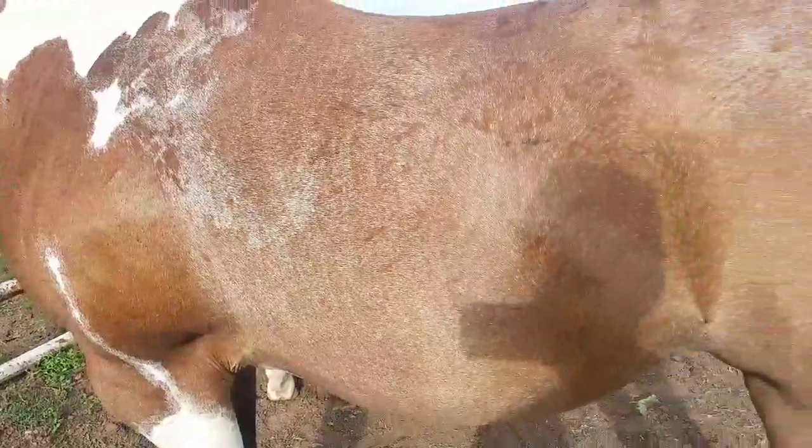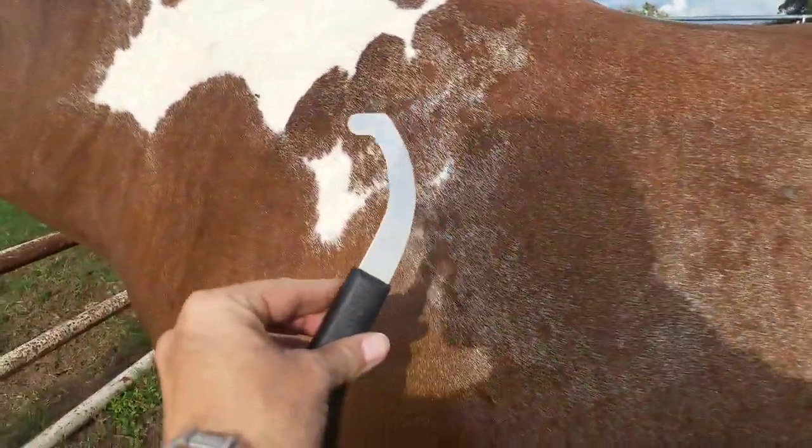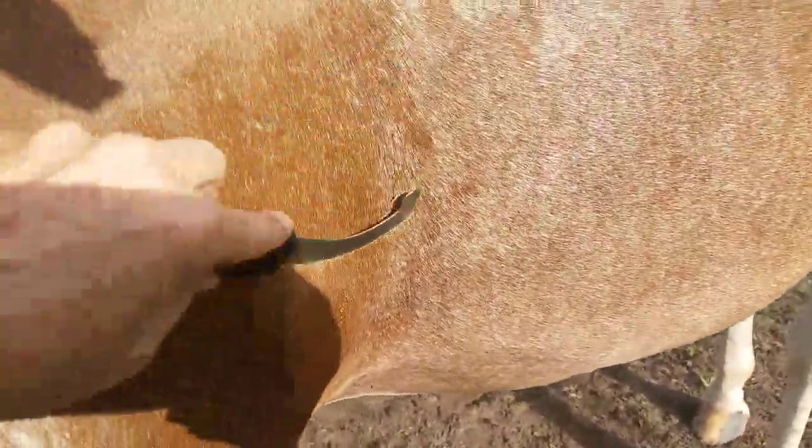Now that your horse has bot eggs, how are you going to manage that? Number one, start with a regular fly spray every day. And number two is a bot scraper. The way that this works is you just scrape those little bot eggs off and they just fall right off, and then your horse isn't infected.